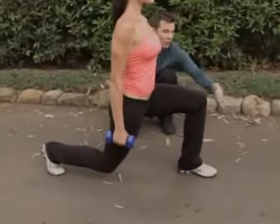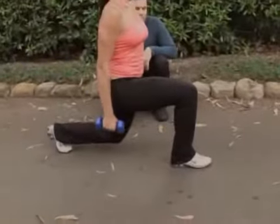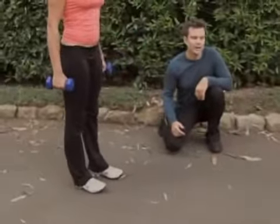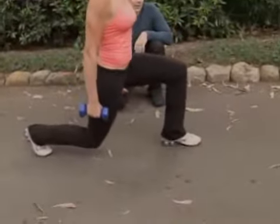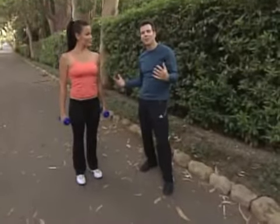Notice her knee does not go forward of her ankle and back. That's the regular lunge. Now to take it another level,